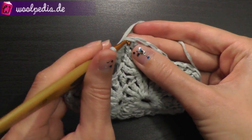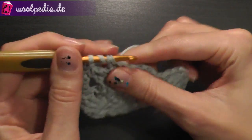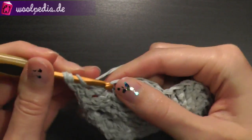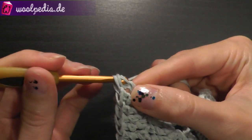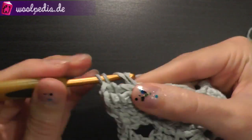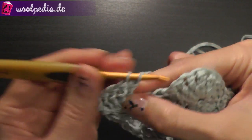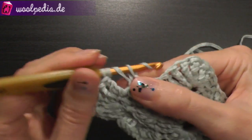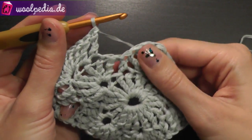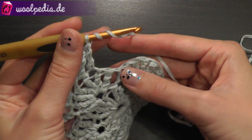At the top of the corner, through this stitch crochet a new corner: 3 treble crochets, 1 treble double crochet, and 3 treble crochets through the same stitch. Then continue crocheting treble crochets until you have 3 stitches remaining.